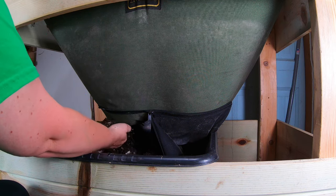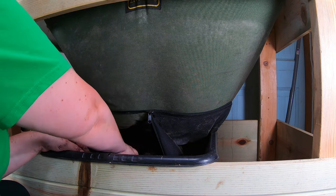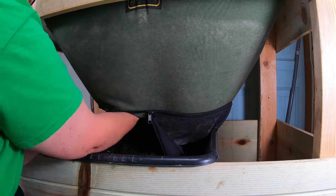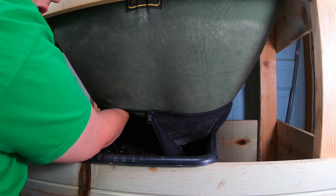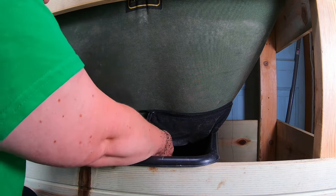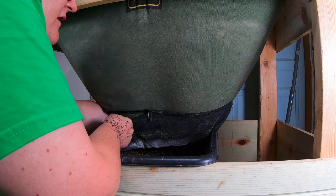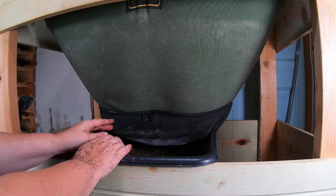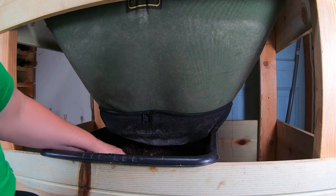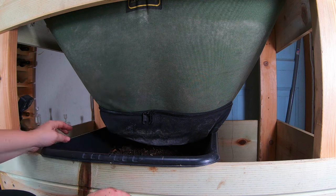We're not seeing any worms down here. I'm just seeing little bits of leftover paper, some seeds, but other than that not a lot. If you do get a bag system like this, you do not want to over-harvest, otherwise you could compromise the integrity of the entire system and it could fall down. That is one of the things with the continuous flow vertical systems — if you mess it up, you have to start over.